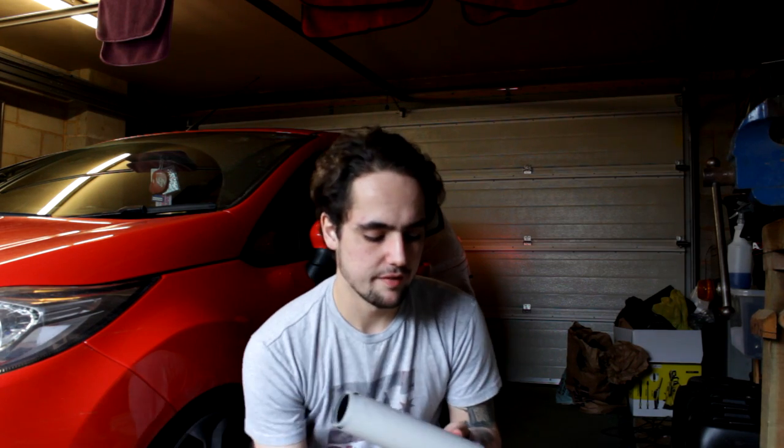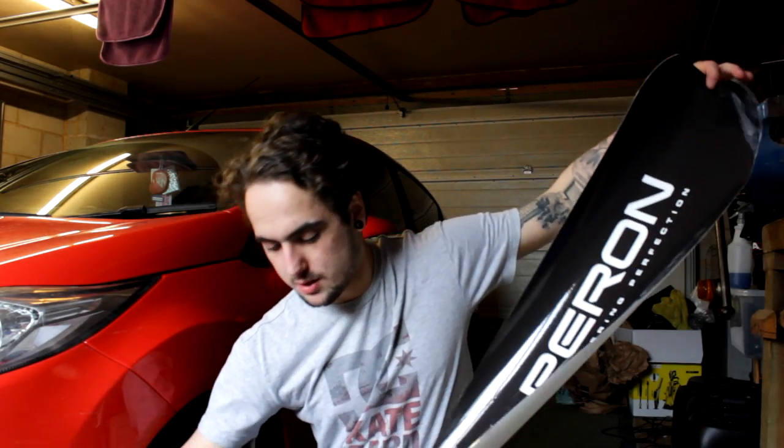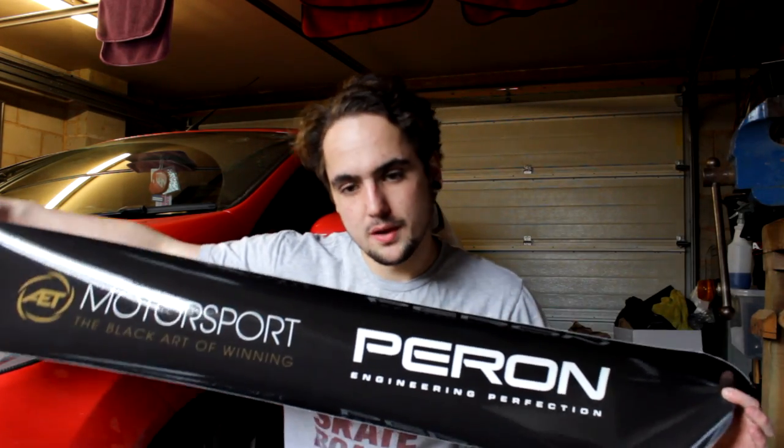Welcome back to another video. Today we're going to be fitting a sun strip. I got one from AET Motorsport — they're an amazing company if you've got a Fiesta ST or anything like that. They do a lot of Ford-based stuff: performance parts, remaps, and they specialise in Perron, which is what my car is. This is the sun strip — it says AET Motorsport and has the Perron logo on it.